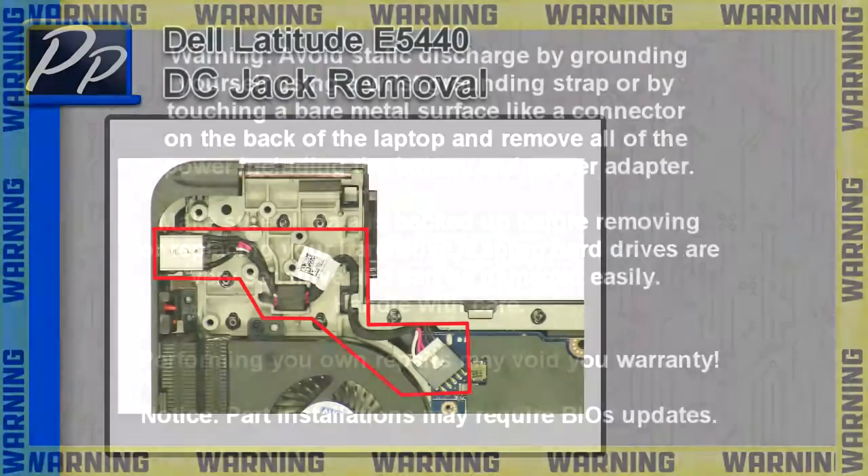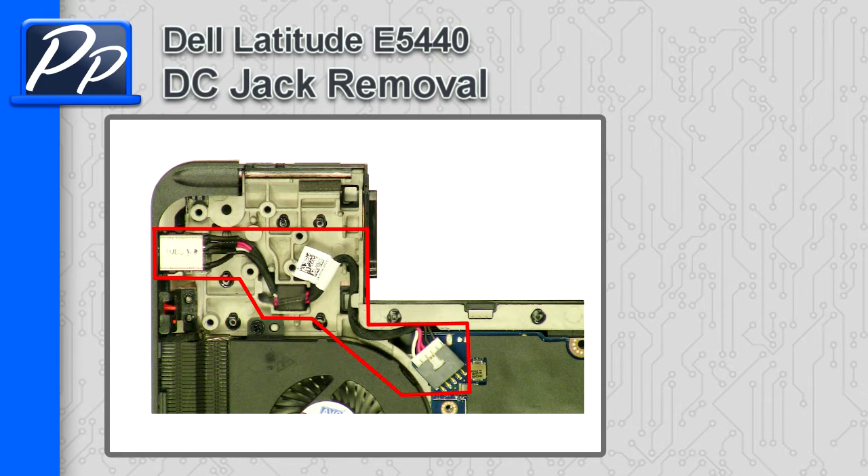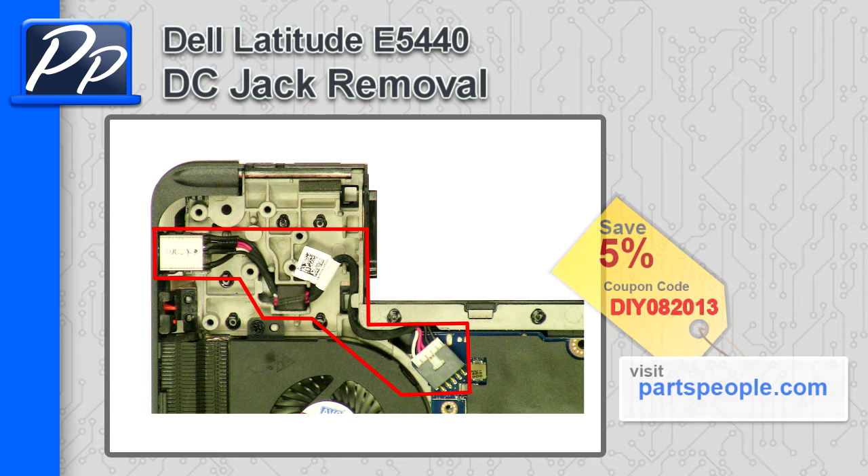Hey guys, it's Roscoe at Parts People. In this video I'm going to show you how to remove the DC jack on a Latitude E5440. If you're looking for parts for this laptop, go to our website and use this 5% discount coupon.